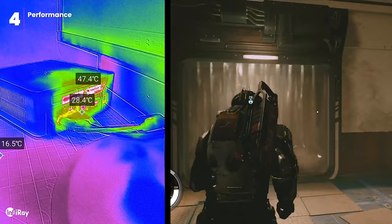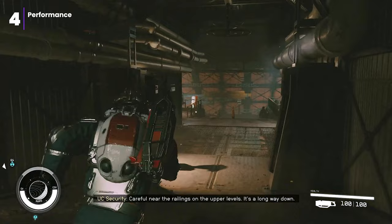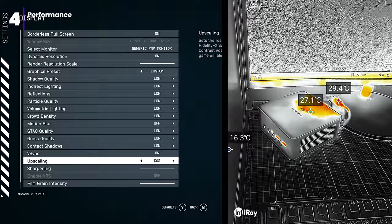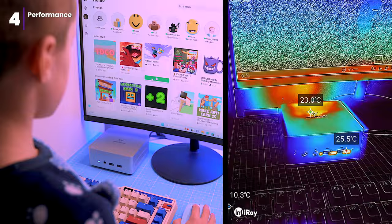I tried playing Starfield in HD with the lowest possible settings, and as you can see the temperatures did spike significantly, which is to be expected given the demanding nature of the game. That said, the PC's cooling system still managed to keep things pretty quiet and everything continued to run smoothly. When the PC is under heavy load, the hot air it exhausts can make the area around the vents warm to the touch. Just be mindful of this when positioning the PC to ensure adequate airflow, and avoid placing heat-sensitive objects directly behind the vents.